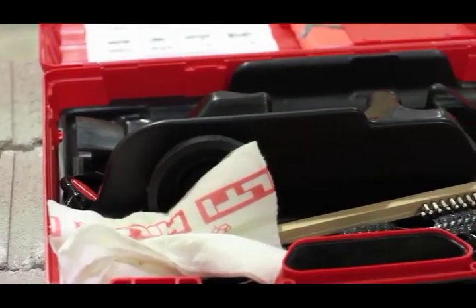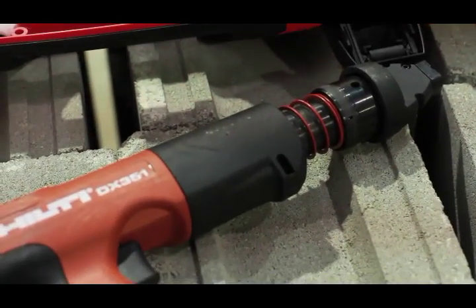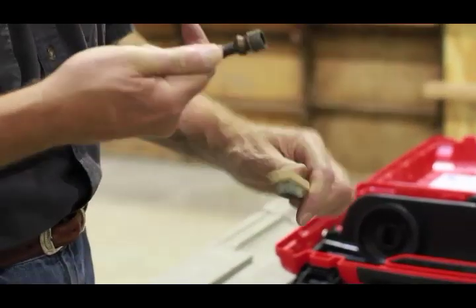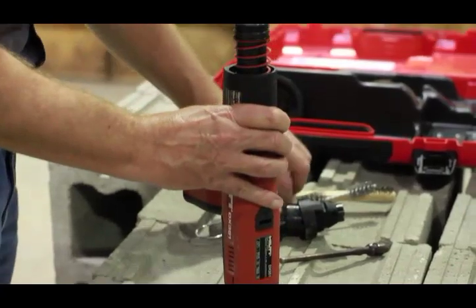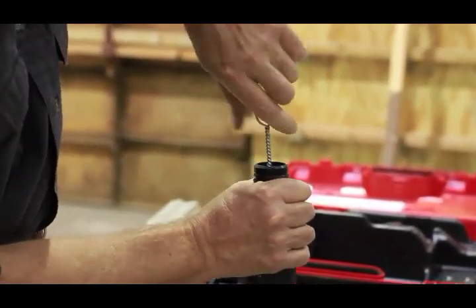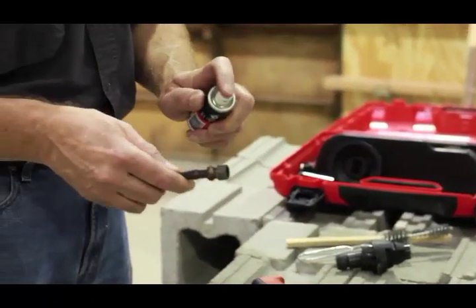Before replacing the piston and reassembling the tool, here are a couple of things to do first. Clean the tool parts that have visible powder residue on them — there is a cleaning kit included with the tool. Use a wire brush to clean the back of the piston and run the brush inside the piston guide sleeve. You should also spray a little oil on the parts as shown.